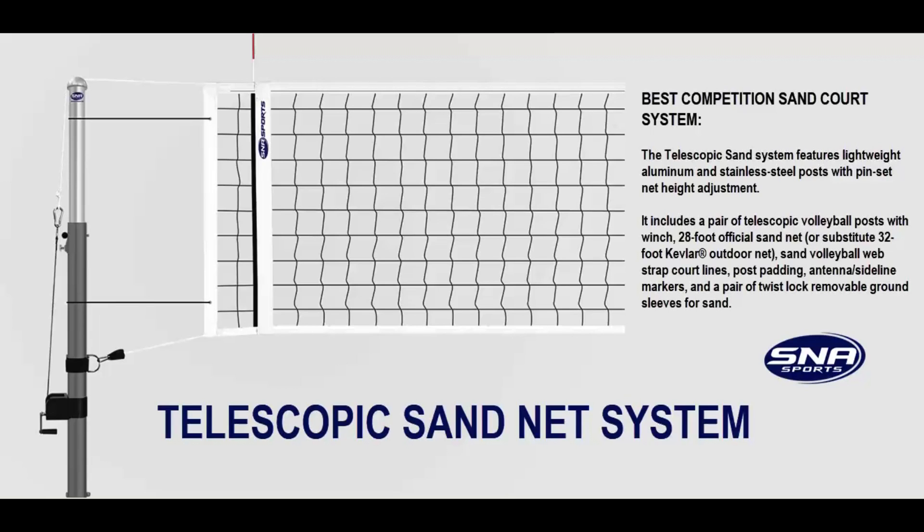telescopic volleyball posts with winch, a 48-foot official sand net, sand volleyball web strap court lines, post padding, antennas, sideline markers, and a pair of twist lock removable ground sleeves for the sand.